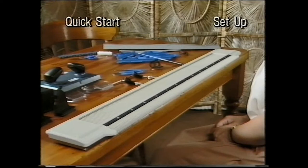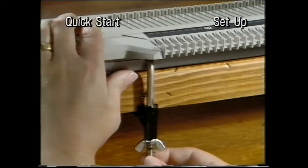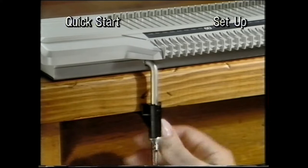First, push the clamp through the hole at the front of your Elite and secure firmly to the table. Do the same with the second clamp, making sure the bottom edge of the Elite is level with the front edge of the table.